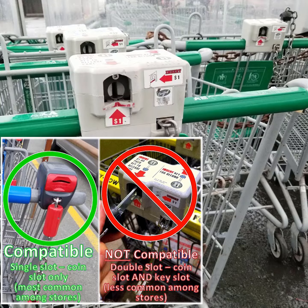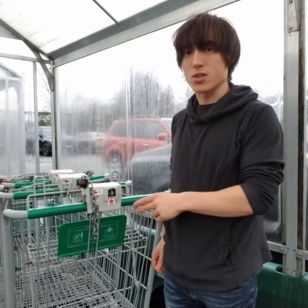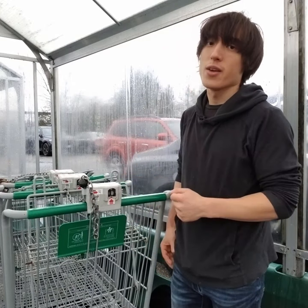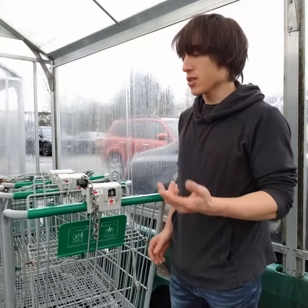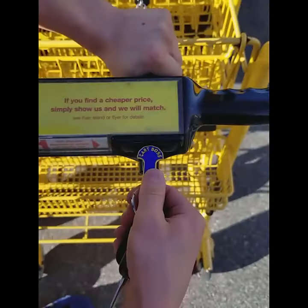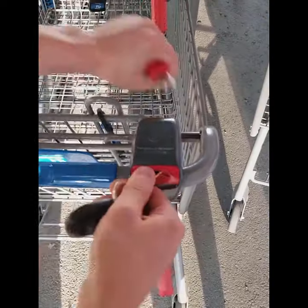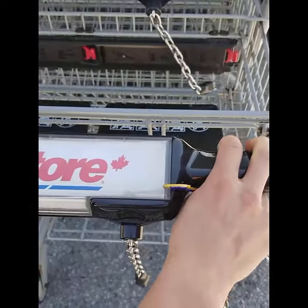These plug-type mechanisms are not that common anymore — most are going to be single-slot mechanisms. Now the type of mechanism does not depend on the store. For example, this one I found at TNT, but most other TNTs will have a single-slot mechanism. Compatibility doesn't depend on the store name; it just depends on the design of the cart. If it's a single-slot type like these ones, then it will work.